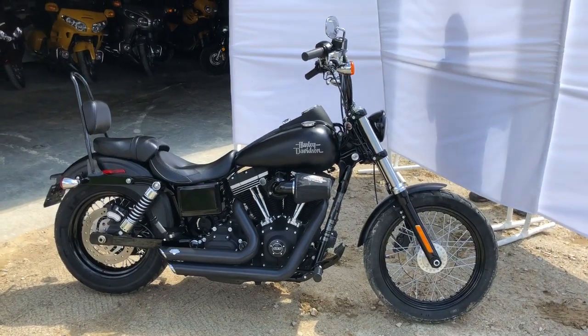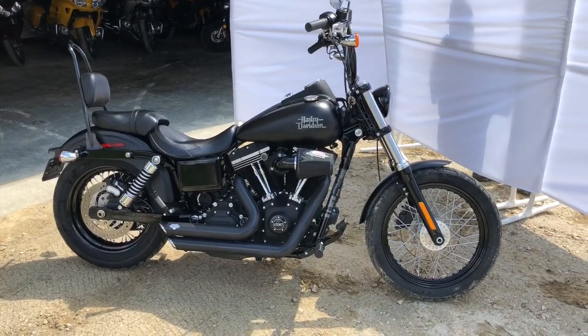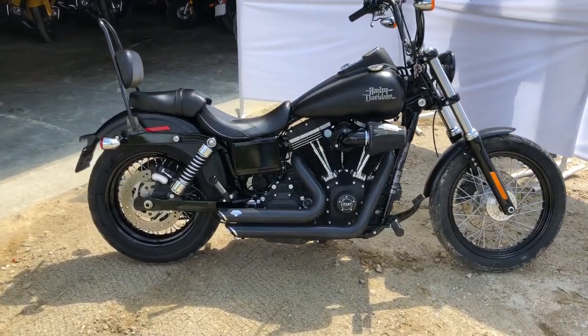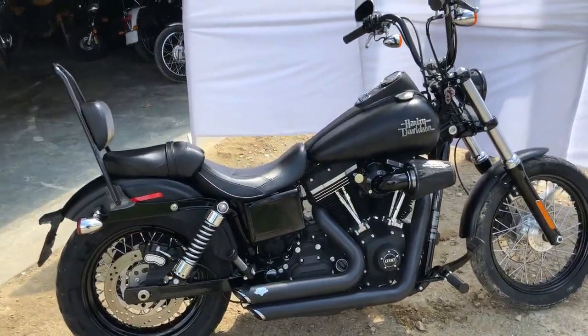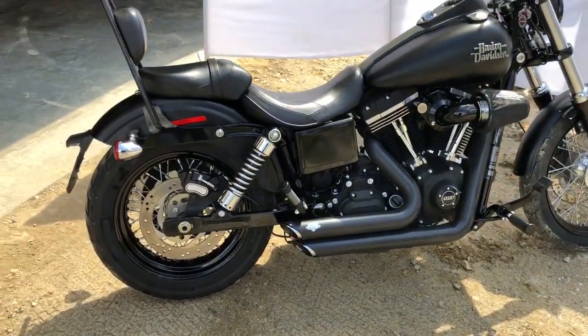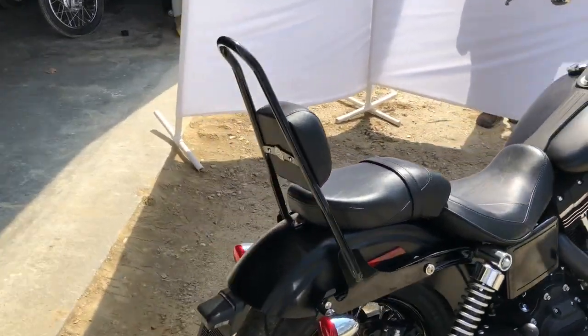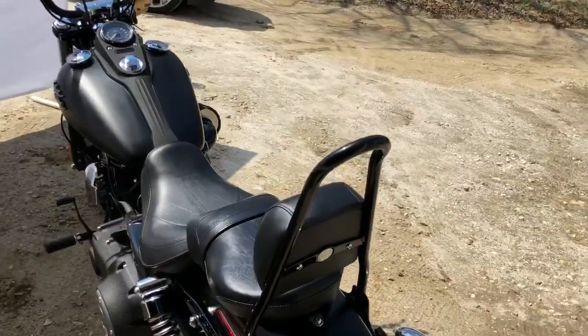Here we have a 2014 Harley Street Bob. You can see it's a really nice clean bike. It's got Vance and Hines pipes. You can see the Screamin' Eagle intake. It's got a few other parts. You can see the 2-up seat as well as the removable sissy bar — all Harley parts.